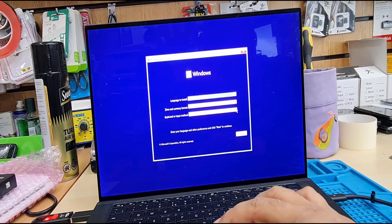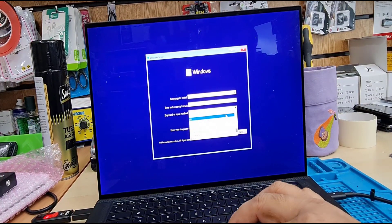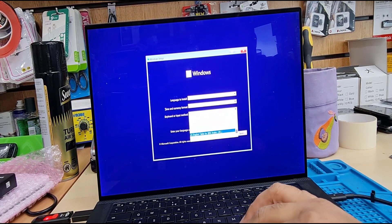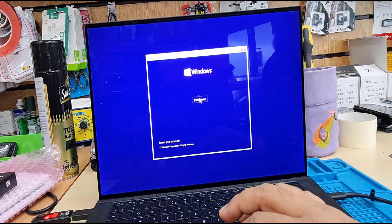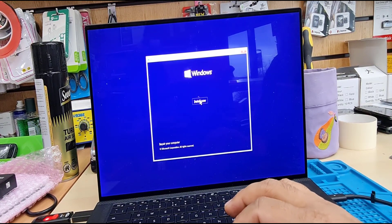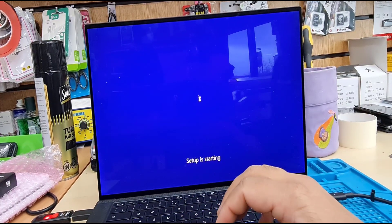Here we go. Now, as you can see, it shows the Windows 11 setup page. You have to choose whatever you want — language, time and currency settings. This setup is similar to Windows 10. I'm going to continue until the end to show you a successful installation of Windows 11 on the Dell XPS 15 9500.